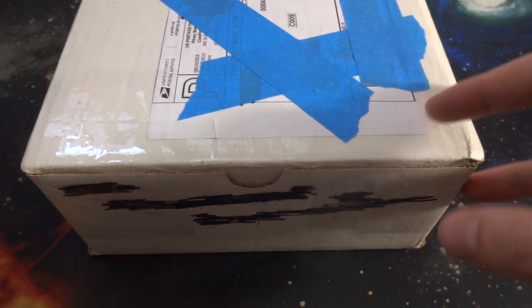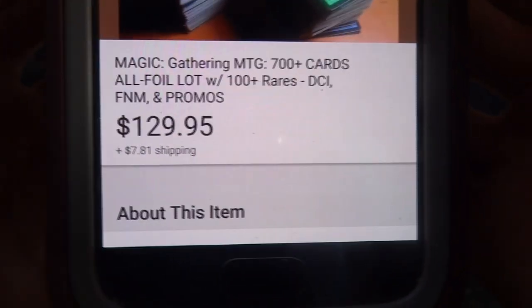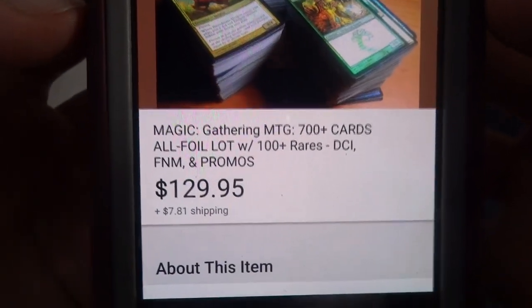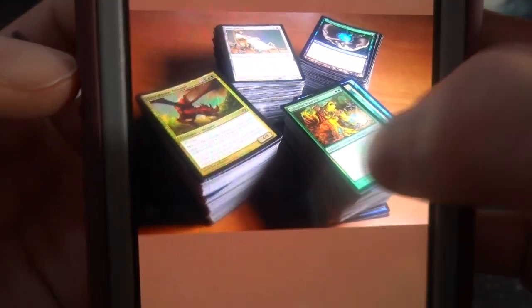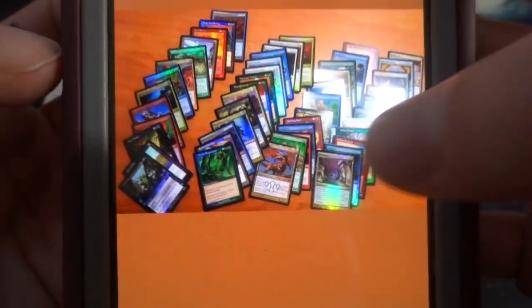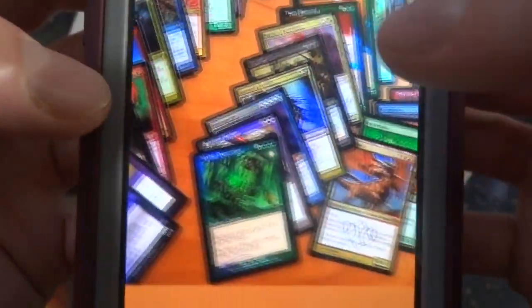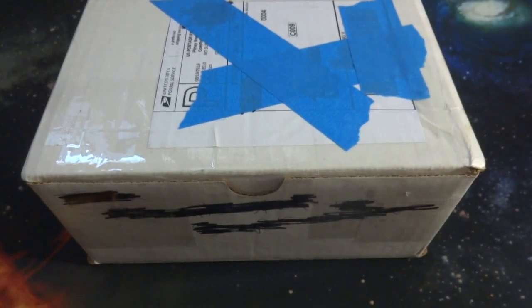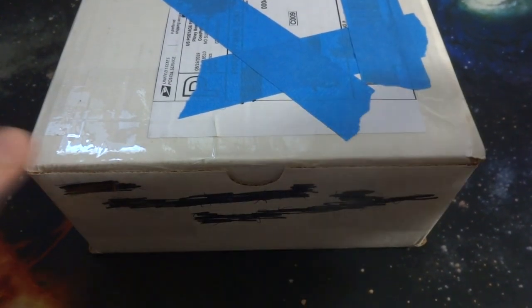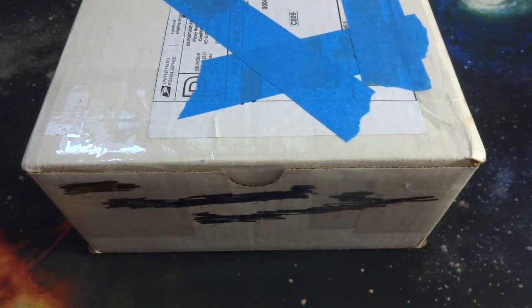I bought this one off of eBay. Here is the listing — if you can see the price, this is probably the most expensive lot I've ever purchased. It was $129.95 and $7.81 shipping. These were the pictures of it, spread out with a whole bunch of rares — older rares and stuff like that. I'm super excited about this collection, I just want to open it up and check it out with you all.